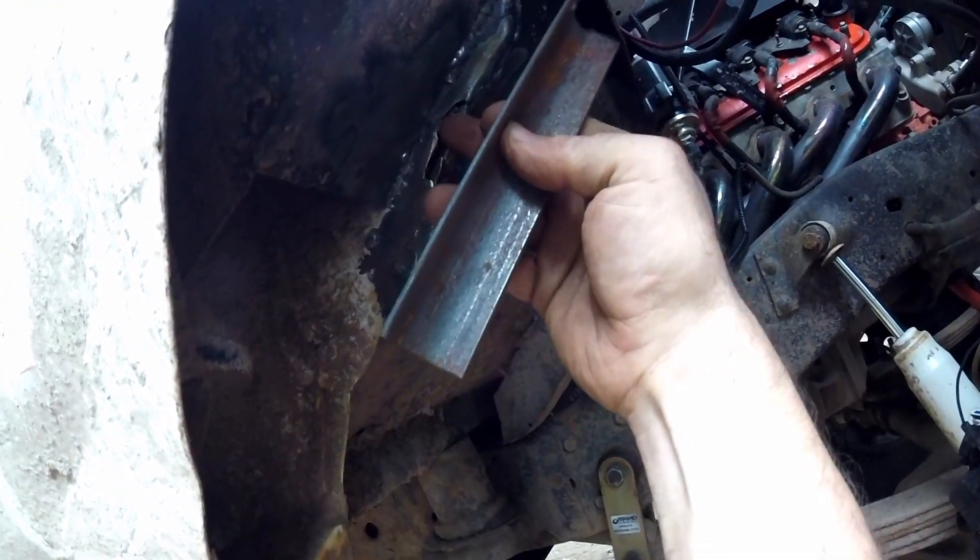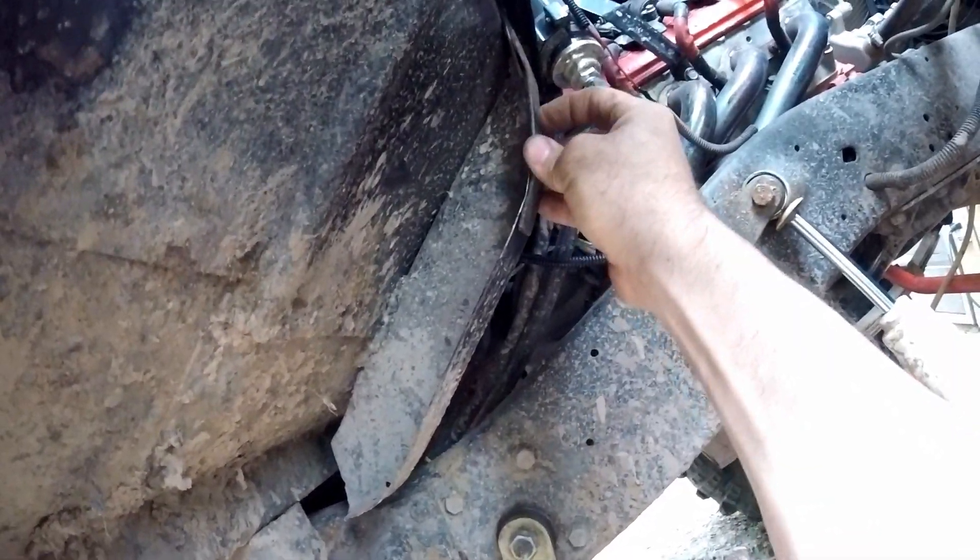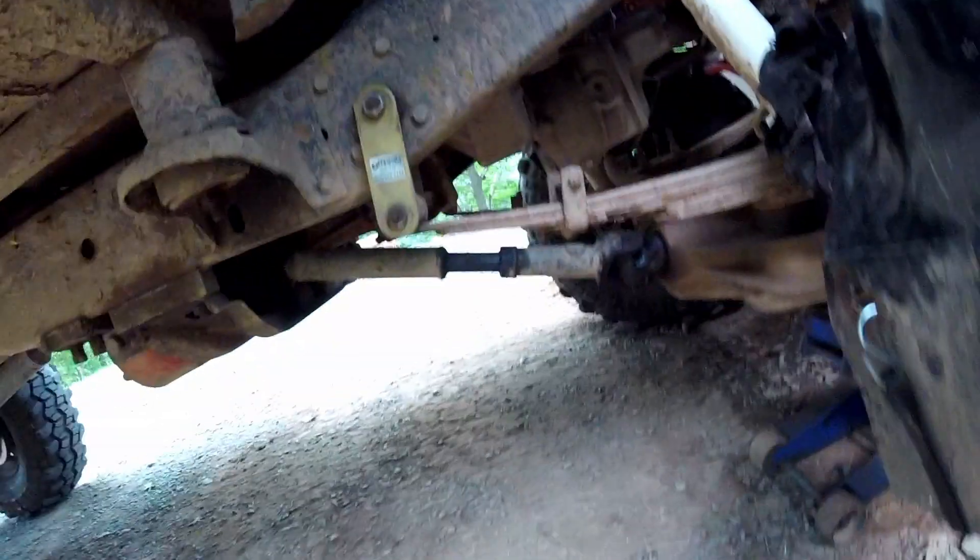I got these two pieces fabbed up. This one here I'm gonna weld in here - there's a break in the floor I'll weld up first, then put this on like that. This piece here I'll weld on like that, and then I just have to figure out how I'm gonna make the bolt setup work for both of them.